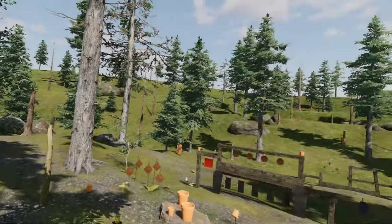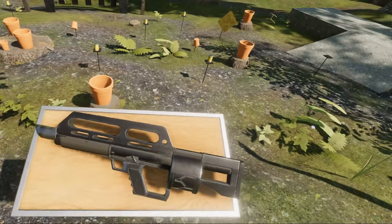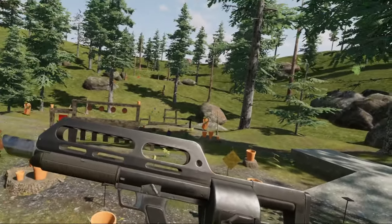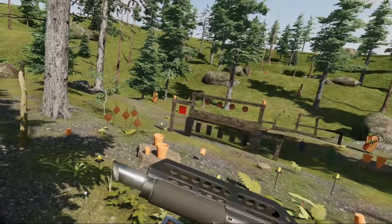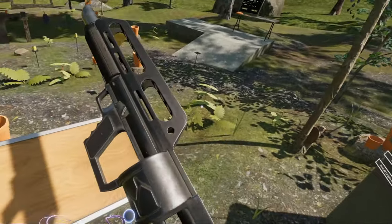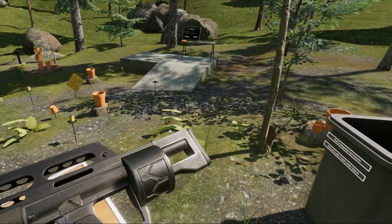Hello everybody and welcome to another episode of the Weapons of Hot Dogs, Horseshoes and Hand Grenades. Today we're taking a look at this unique futuristic-looking thing. This is the Pancor Jackhammer. It is famous for some use in movies and games because of its unique design.